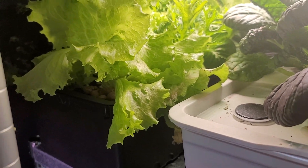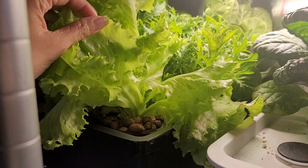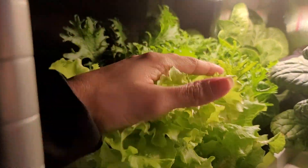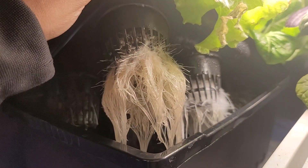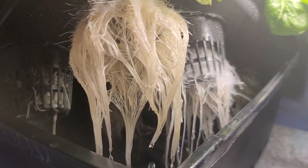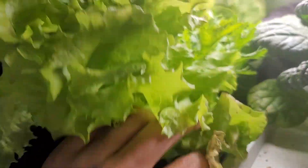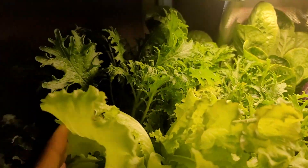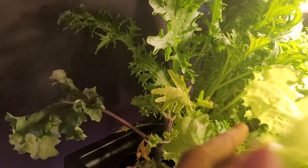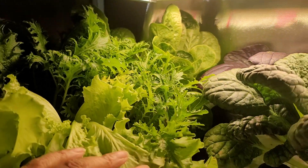This is just a quick update on the plants that I moved from my Click and Grow 25 into this cracky tub over here. It's been nine days, so let's check on how the roots look now. Absolutely gorgeous — perfect cracky roots. And as you can see, the plants are huge and beautiful. So it is totally possible to save those plants and have them keep growing if you have the space.